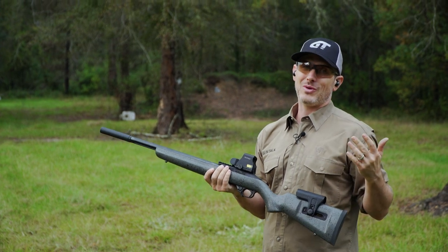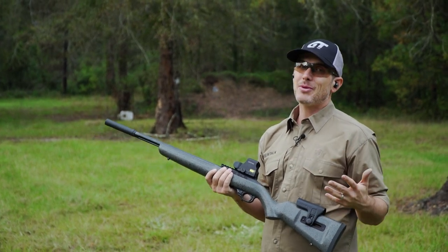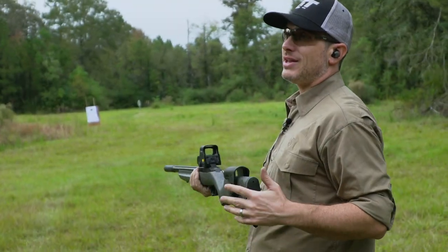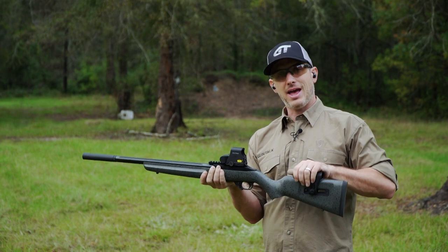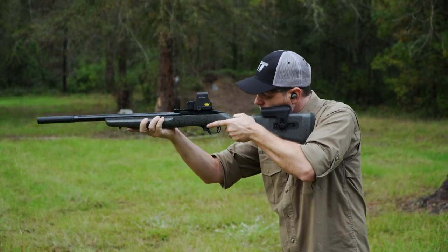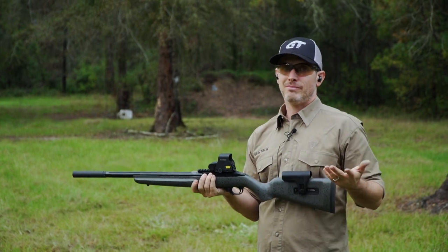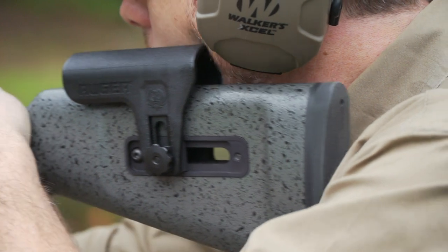So when you're walking around hunting deer or hogs or something like that, that can come in really handy, and certainly in any sort of competition shooting. Make sure that your head and your cheek weld lines up with your scope and you're not having to search for it. It'll help you shoot faster — might even make the difference in shooting that big buck.